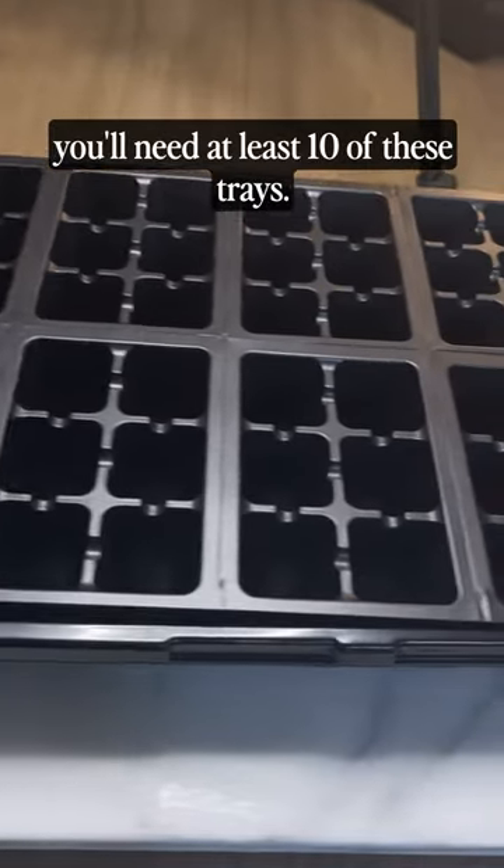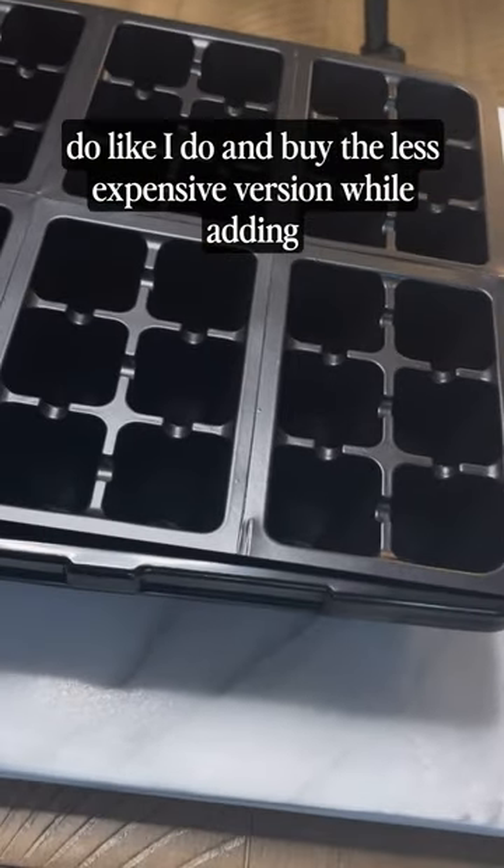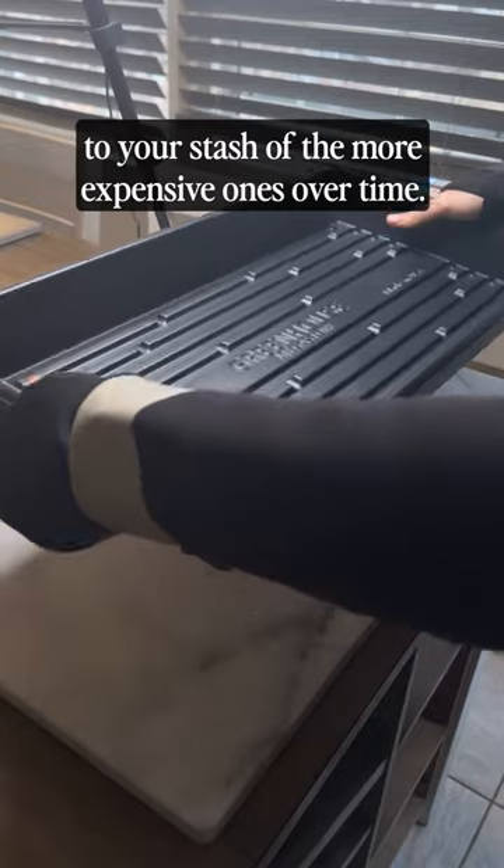To start enough food to feed a family, you'll need at least 10 of these trays. If you're on a budget, do like I do and buy the less expensive version while adding to your stash of the more expensive ones over time.